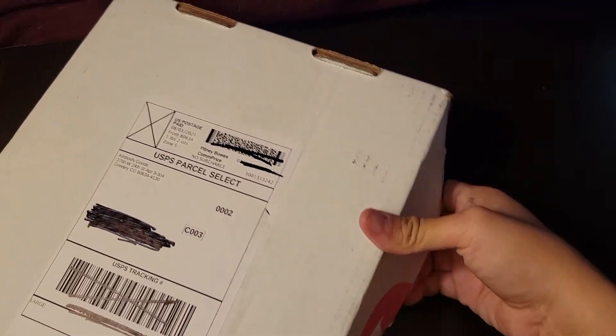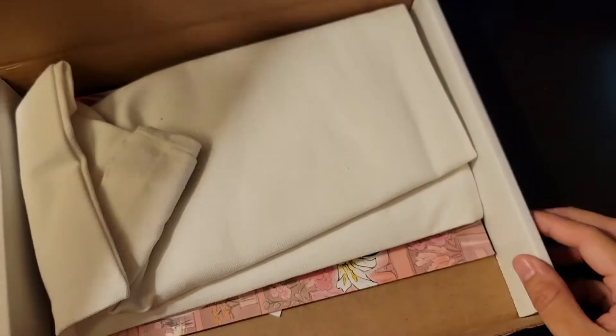Hi everyone, so I have a fairy crate. I don't even remember who the collab was with anymore. Let's see — oh, it's still on the side. Wait, did I open this wrong? Okay, okay.